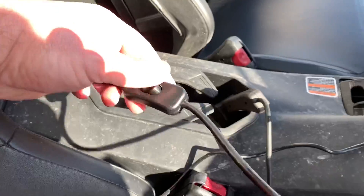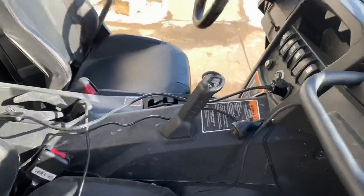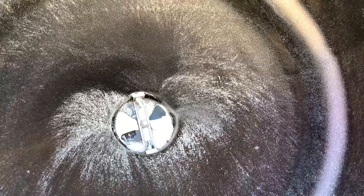All it is is an on-off switch — that's it, on and off. It plugs into the cigarette lighter, or a 12-volt outlet I should say. I don't have it hooked up yet because I was in a hurry, but it's got an adjustable gate on it.